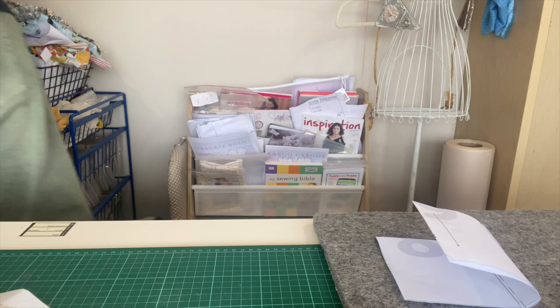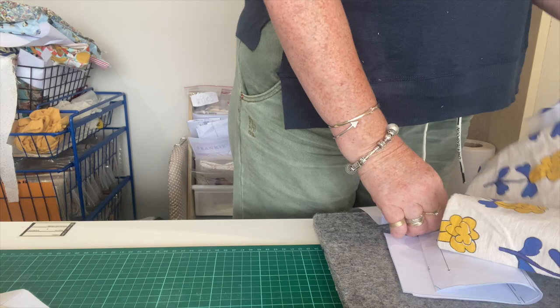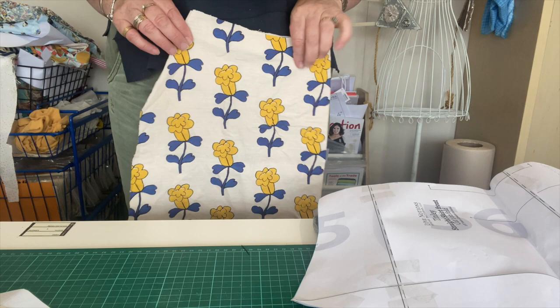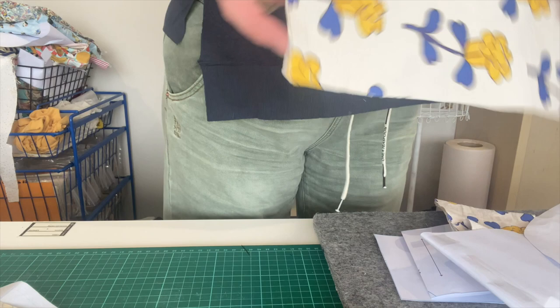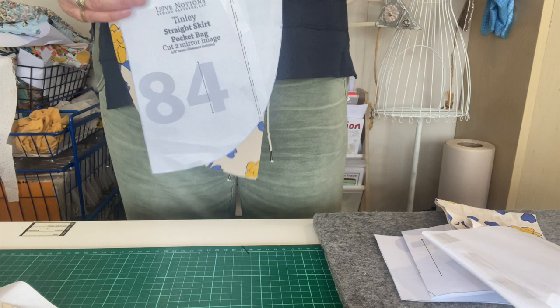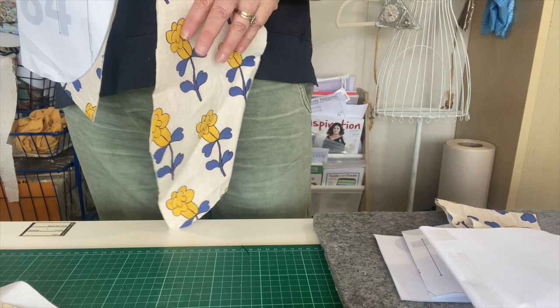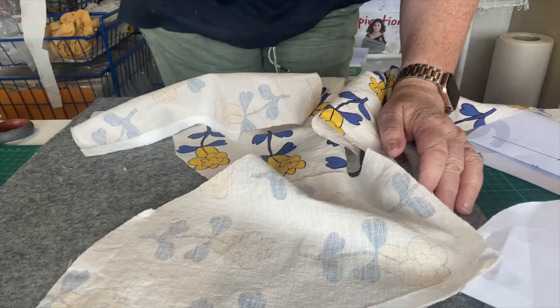I also have a front piece here, again on the fold. The difference with the front piece is you have the slant for the pocket, so that's the front on the fold. Here we have the two pocket bags - those other two pocket pieces I showed you are to go right sides together on the front, which I'll probably do first actually. I'll pin those and get them stitched on, so that's my first step.